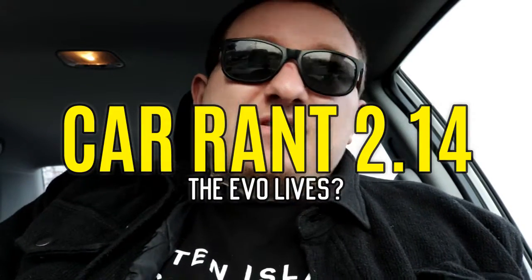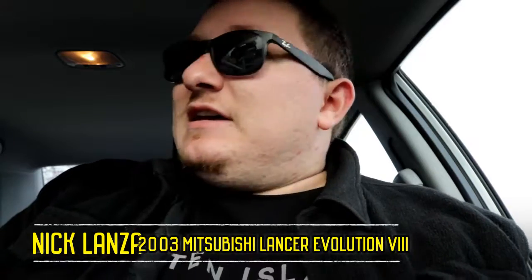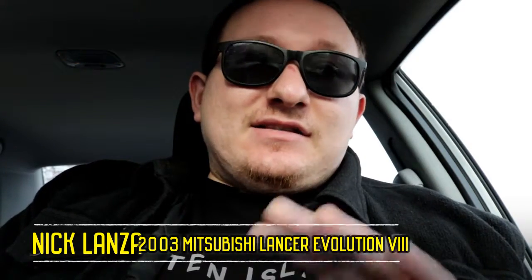What's up guys, welcome to this episode of Car Rant. We are picking up right where we left off with the Evo — it's literally the same day as the last recording. We're about to go to the shop to look over the fuses because some of our technician friends are thinking it could be a fuse issue.